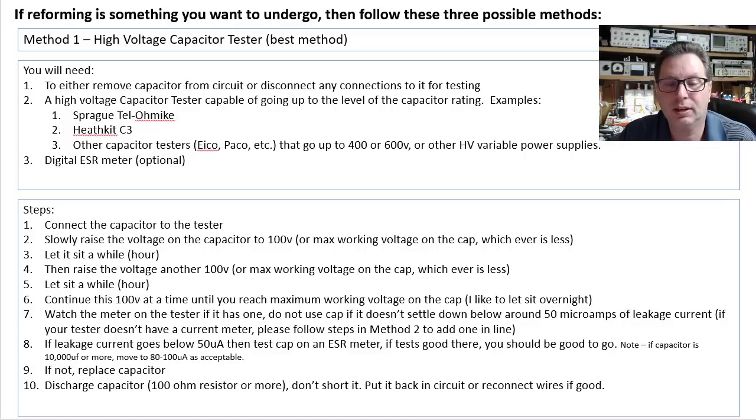First, connect the capacitor to the tester, positive to positive, negative to negative. Slowly raise the voltage on the capacitor up to around 100 volts — or the maximum working voltage on the capacitor. In other words, if you're trying to reform a 63-volt capacitor, do not take it to 100 volts. But if you're trying to reform a 400-volt capacitor, take it up to 100 volts.